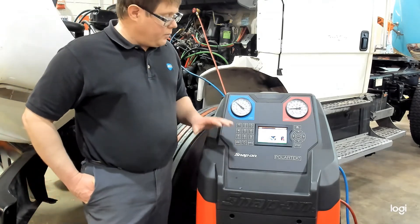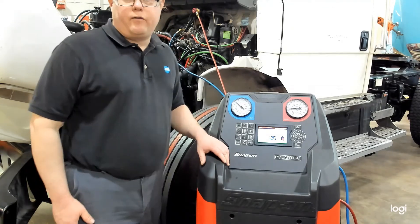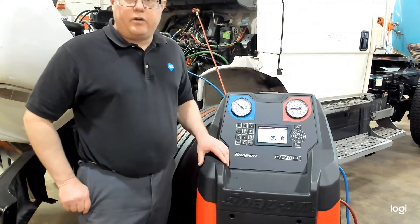Do remember that before you recover refrigerant out of a vehicle, you want to make sure that you use a refrigerant identifier so you know exactly what refrigerant is being recovered.